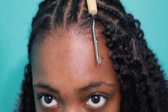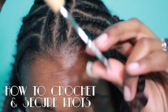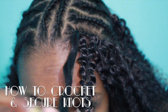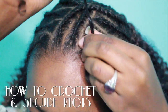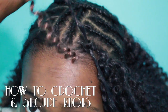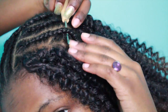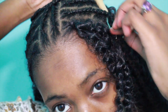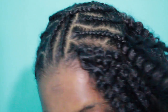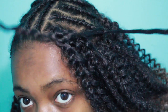Now I'm going to show you how to crochet and secure your knots. Put your needle through, place the hair on the hook, close it, pull the hair through, then grab the loop — take both strands of the hair through the loop, then grab one strand and pull it tight. This secures your knots. To repeat: put your hook through, grab your hair, place it on the hook, close it, pull the hair through, grab the loop, take both strands through the loop, then take one strand and pull tight. This secures your loops so they won't slide or come out.